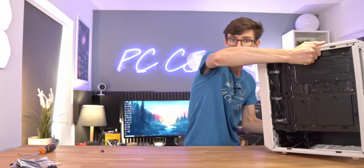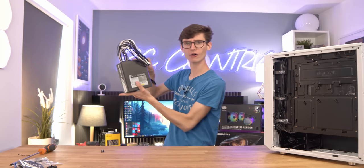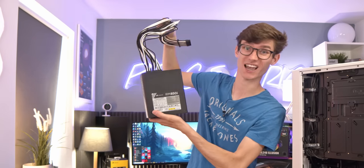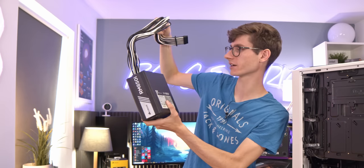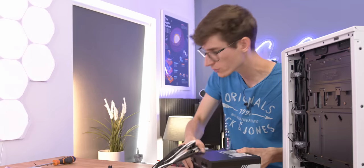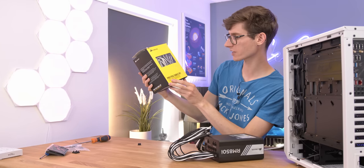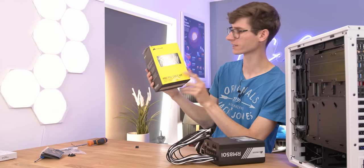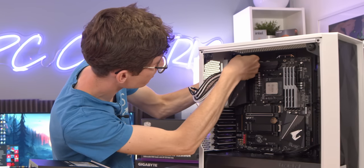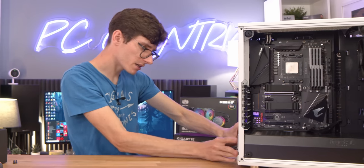Now we're ready for the power supply - this one is a little bit older, but there are newer versions available. This is the RM850i from Corsair. The reason we've gone for this is not only because 850 watts should be more than enough for a 3080 Ti system, but because I also want to use these pretty cool custom braided cables. You can buy them in kits from places like CableMod, but what we've got here is actually from Corsair - the Pro PSU cable kit in black and white. We plug our CPU power cable to the board first, then connect it to the power supply and slide it in.